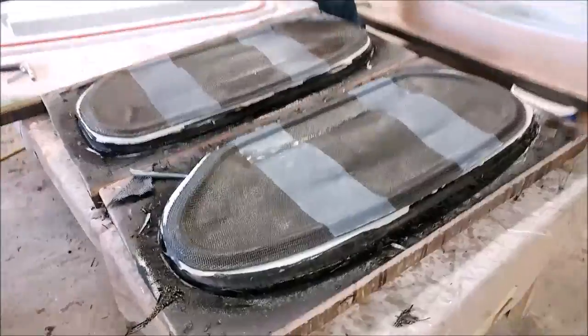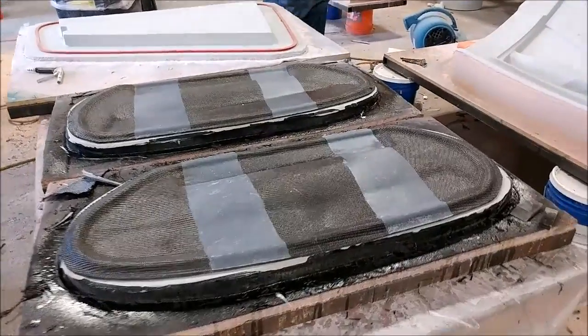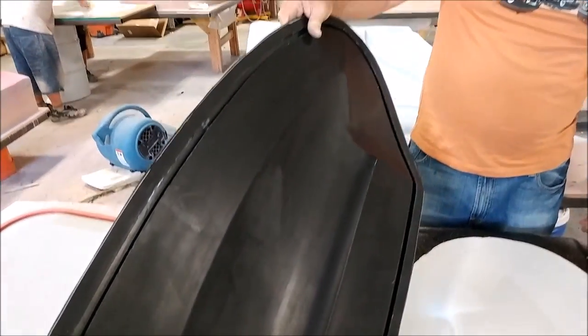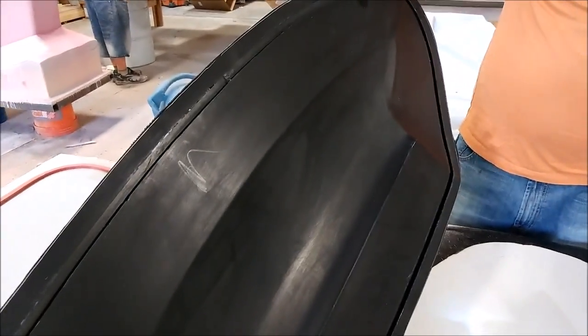These are the upper door skin molds — both of those are finished. This is actually the next day, so they've all finished up. Jeff's already released them and trimmed the outside edge, and here you can see the underside of one — they came out good. These are the ones that he sprayed the top coat on rather than putting it on with a brush, and it came out really well. There weren't any air bubbles or anything around where the rubber profile is, so we'll probably be using that process going forward.